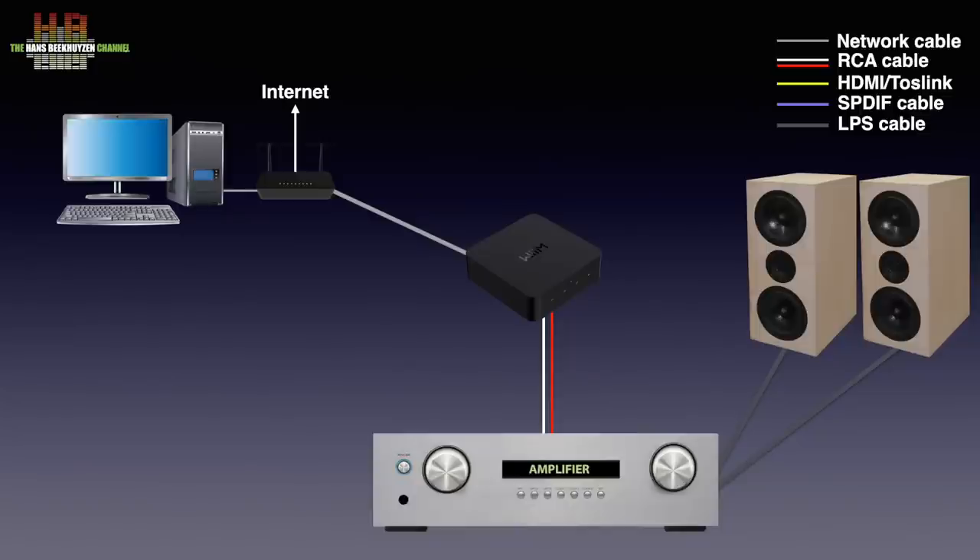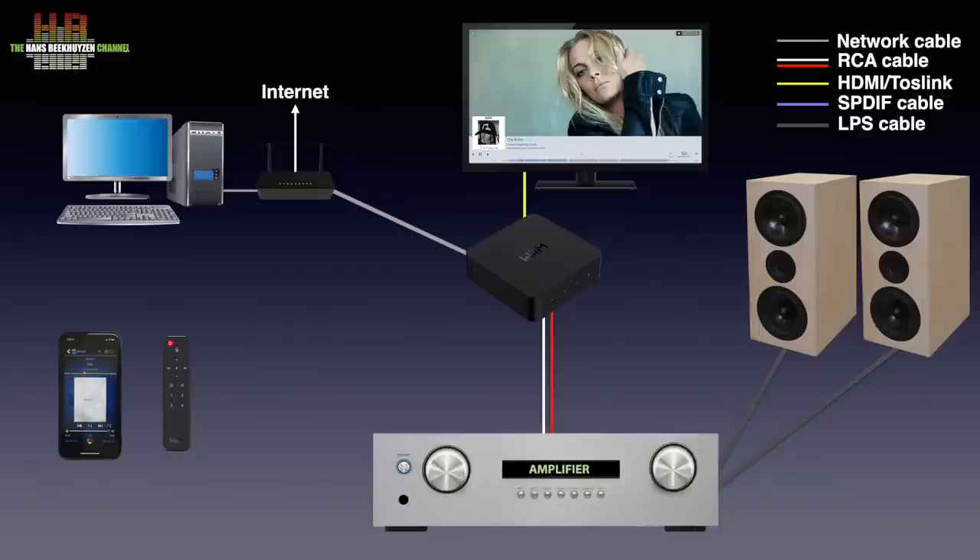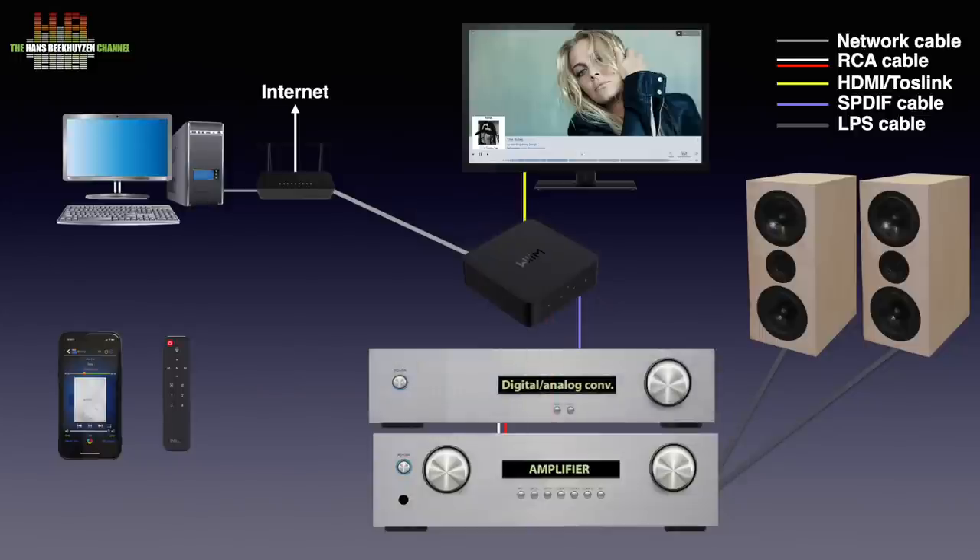You control the WiiM players using an app on your Android or iOS phone or tablet. An optional $20 remote control can be used too. Since the WiiM has both digital and analogue inputs, you can have your TV, game console, tuner and other audio sources connected to it. Adding a DAC to this setup can further improve the sound quality. Or if your amplifier has a DAC integrated, you can use that too. Just connect a 75 ohm RCA cable or optical Toslink cable between the WiiM and the DAC or amp.